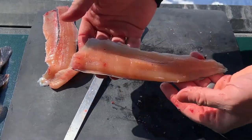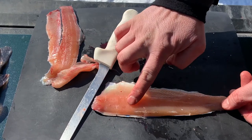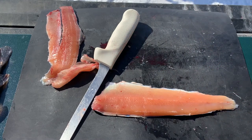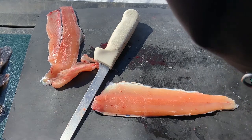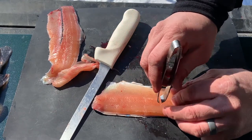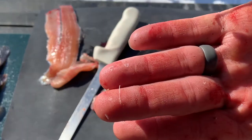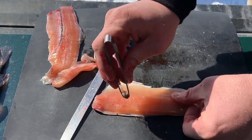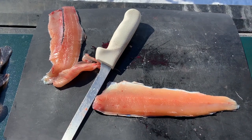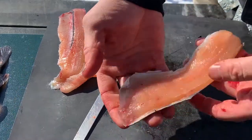Now I like the skin on trout, so I tend not to fillet off the skin — but you could if you wanted. There will be a very small row of pin bones right here. They're very small and you can pick them out with tweezers — specialty fish tweezers that I picked up off Amazon. You can feel the bones and then pull them forward. You can see that bone on the tip of my finger — just go down through and pull out all the bones, pulling up towards the head. So that fillet is done, ready to cook.